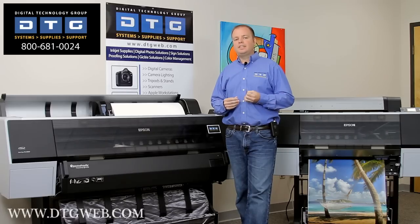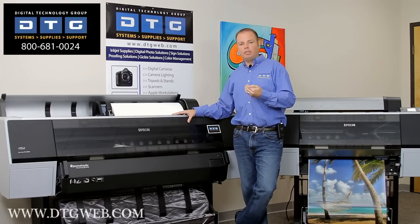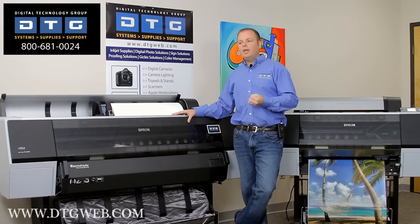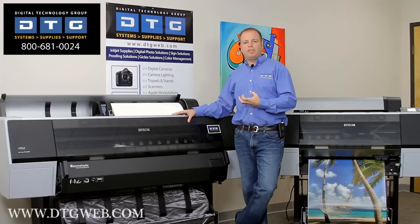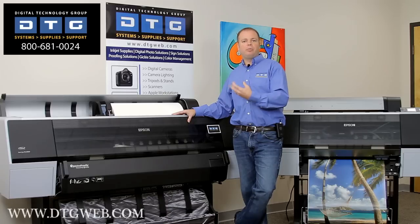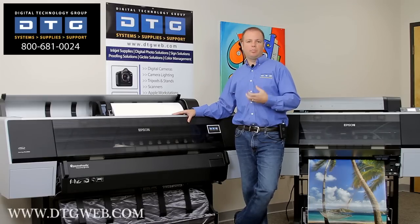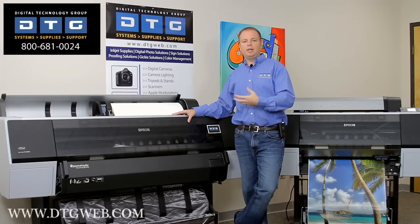That's the Ultra Chrome HDR ink set. Now, regarding the photo black and matte black — this is a ten-plus-one printer, meaning it uses ten colors at one time. The plus one is either the photo black or the matte black. The printer will dynamically switch between those two blacks depending on the paper you're printing on. For example, matte black is ideal for fine art paper and yields the greatest D-max. If you want to switch to photo black, load your photo-based paper and send the print job specifying photo glossy or luster paper, and the printer will automatically switch to the photo black channel. This is a nice new feature — previously we had to go through a costly ink changeover procedure resulting in about fifty dollars of wasted ink.